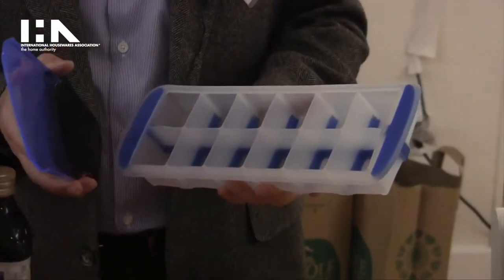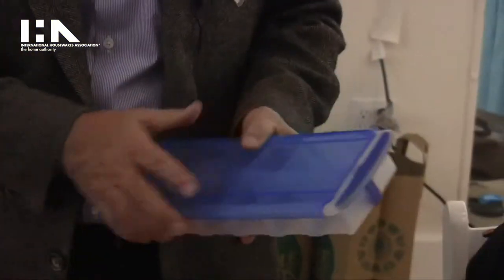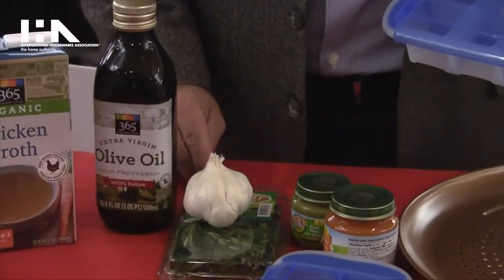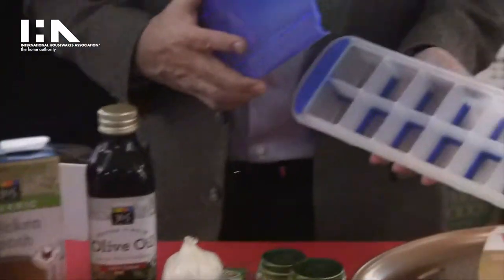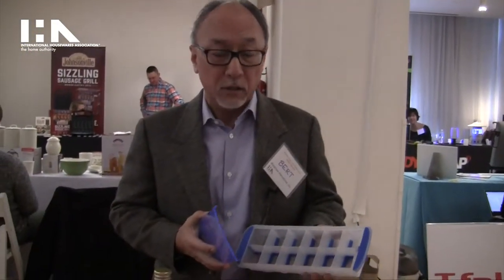Other than just water and ice, you can freeze portions of baby food, or you can make your own herb oils, which people do. You pre-freeze it, and then when it's time to cook, you just take it out, put it in the frying pan, and you're ready to go.